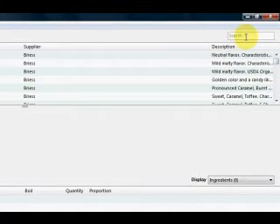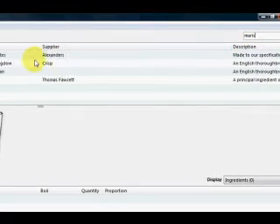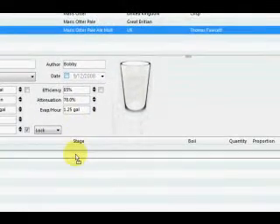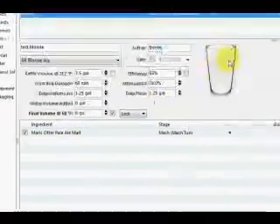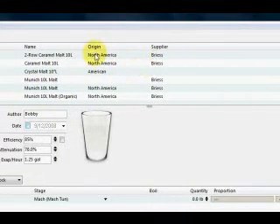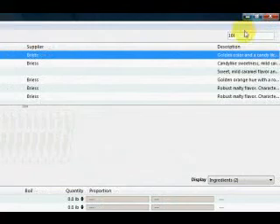Let's start with our base grain. If you go to the top right, there's a search box, and this works similar to iTunes in how it does dynamic filtering based on your entry. Let's say we're going to use Maris Otter as our base — just when I type 'Maris', it already has done the filtering. I'm going to select Thomas Fawcett. There are two ways of adding this to your recipe: you can either drag it directly, or you can right-click and hit Add to Recipe. Let's add one specialty malt — let's put in 10L. You can see Bryce North America two-row caramel malt 10L — that's what I was looking for.